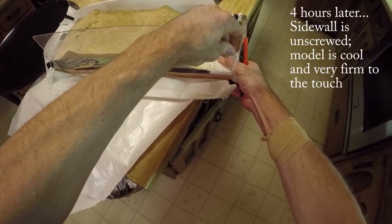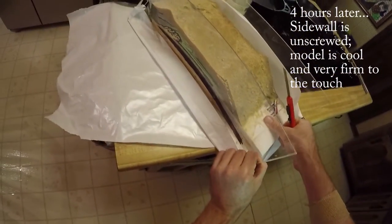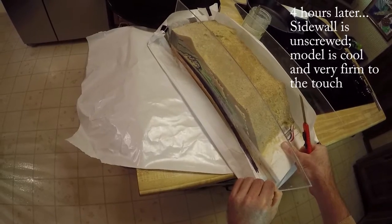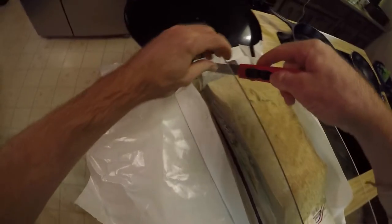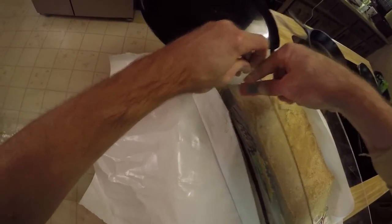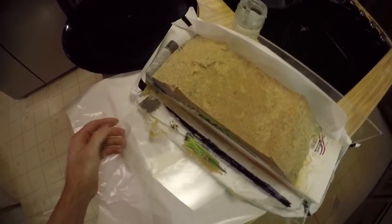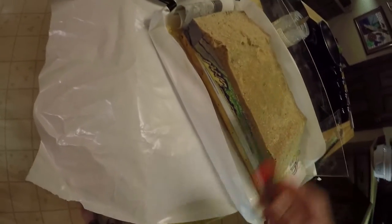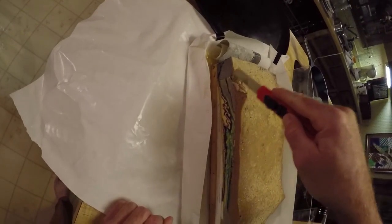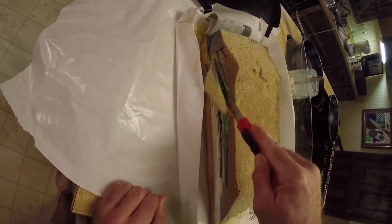I'll go ahead and start to pull the sidewall loose — you can see it's certainly stuck into place, but there we go. We're sort of peeling the outer edge of the model away. That's the last bit cut. You can see that pulled a little bit of the model out with it. A lot of times I'll run the knife along it and actually cut it away from the sidewall. It doesn't really matter — you're always going to lose the outermost few millimeters of the model.